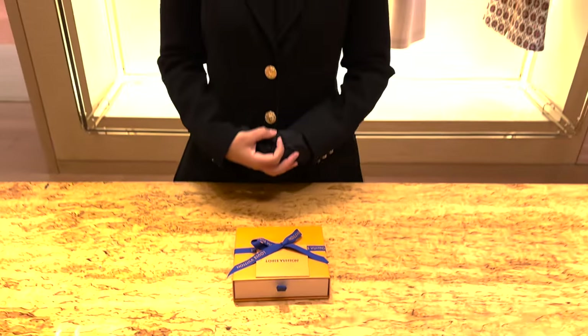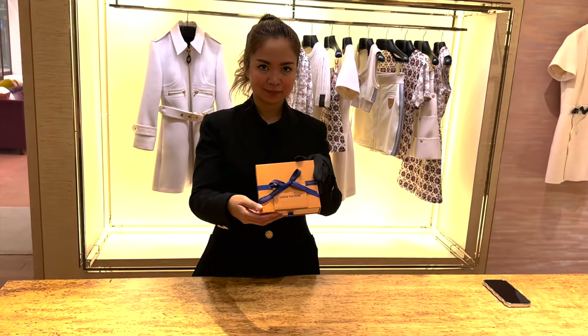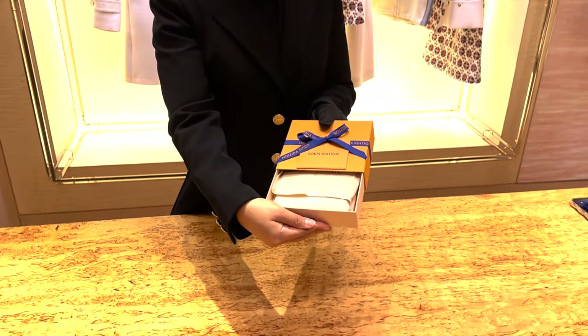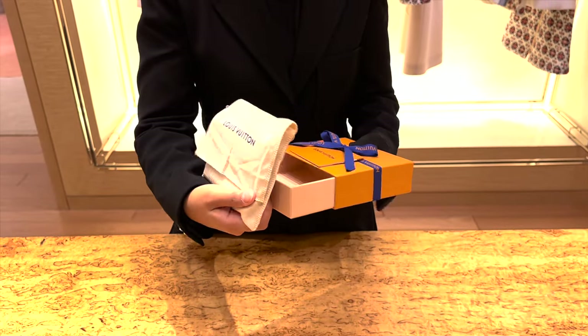Without further ado, let us start this unboxing video. The first one I am going to unbox is the Lyssa wallet. This is a new bifold wallet from Louis Vuitton, and this is how the box will look like if you receive it as a gift or even if you buy it for yourself. Of course, it comes with a dust bag, and this is how it looks when you open it up — it is a fairly thin wallet.